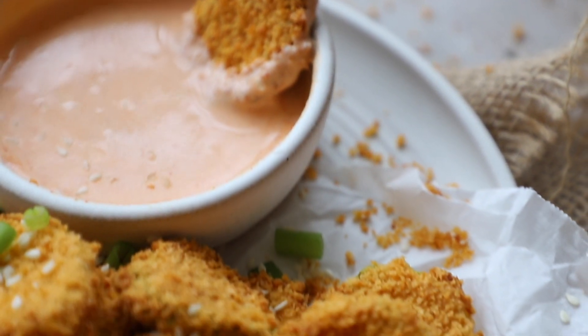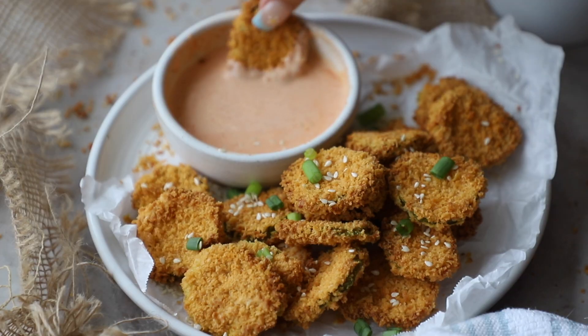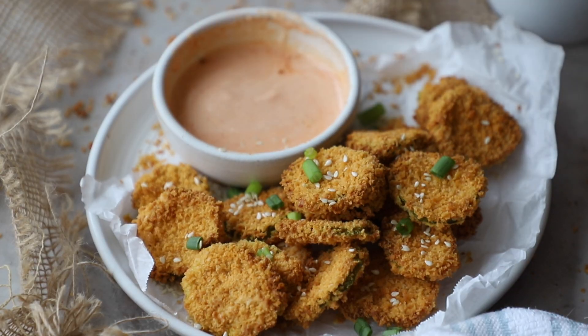The pickles have so much flavor, and then you dip them in the sriracha aioli — I personally didn't feel you needed to add any seasoning to the breadcrumbs because they already had a little bit of salt in them. But it's totally up to you if you want to add more.